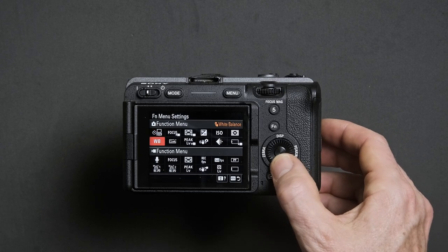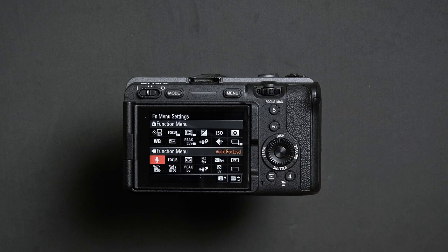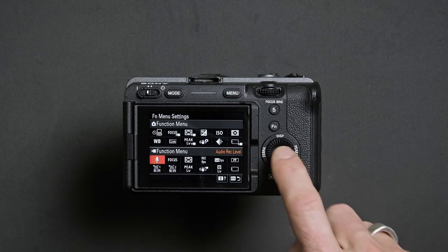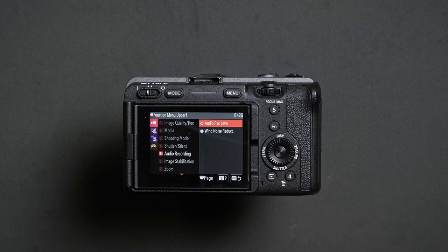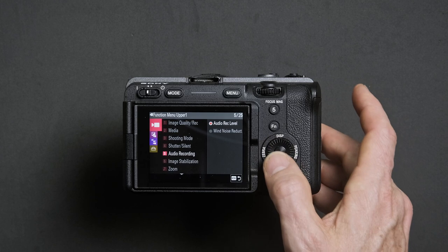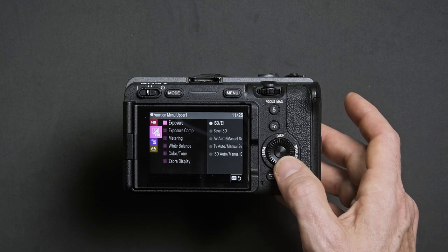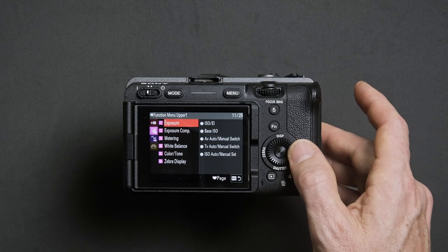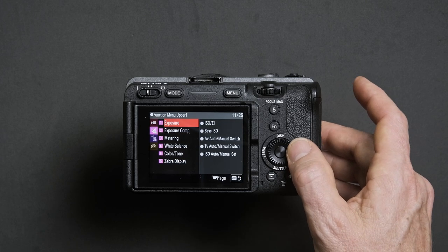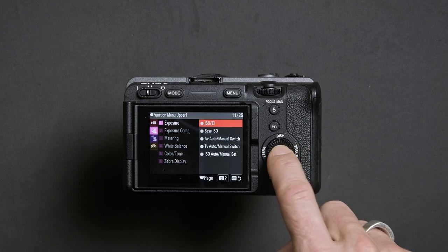From here, go to the second option which is the Video Function Menu. Highlight the first cell and press the center of the d-pad. You may need to go back through the menu a few steps, then down to enter the pink menu, across to option one, and then across again to highlight ISO/EI and confirm by pressing the center button.